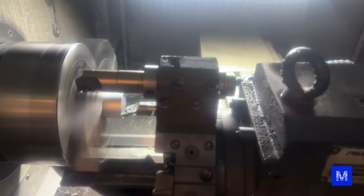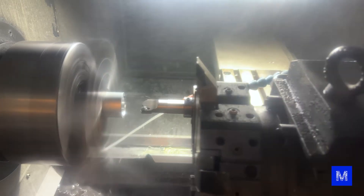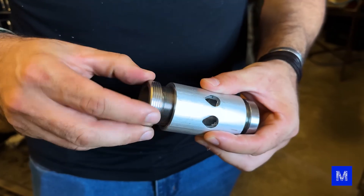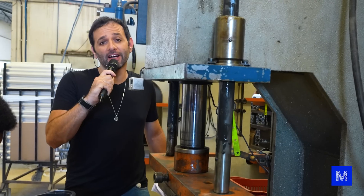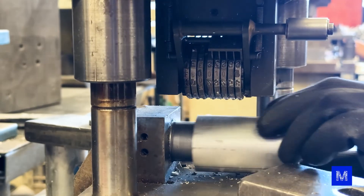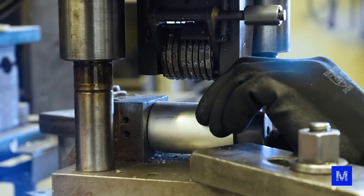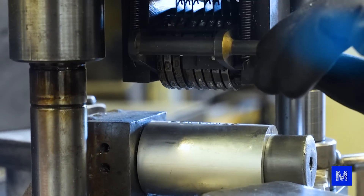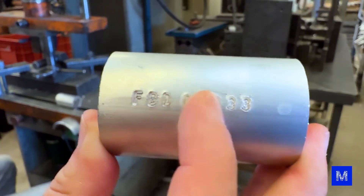This part will still need an internal thread. It is turned on a computer-controlled machine, which also finishes the area where the fork and the stem, where the handlebars go, are attached. Here, the chassis will be marked — it's a code that goes underneath, and each bicycle has a different one. If your bicycle is stolen, you can easily prove it's yours without much explanation.